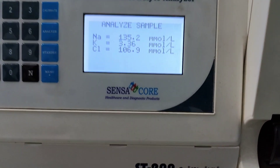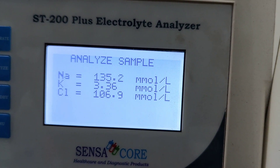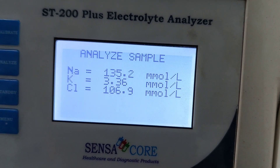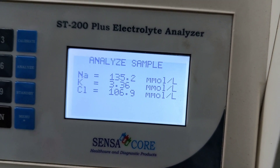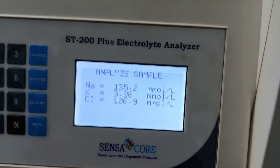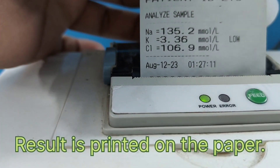Look at this — this is the result. Sodium 135.2 millimole per litre. Potassium 3.36 millimole per litre. Chloride 106.9 millimole per litre. And in this printer, it is showing there. Here is the result, printed.